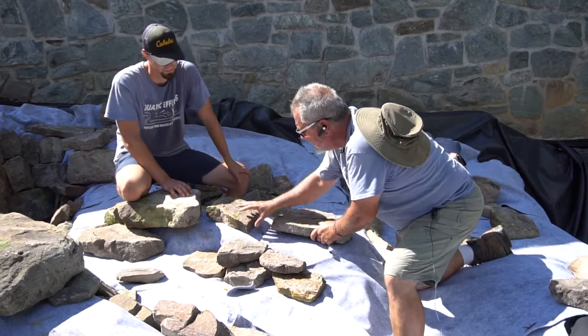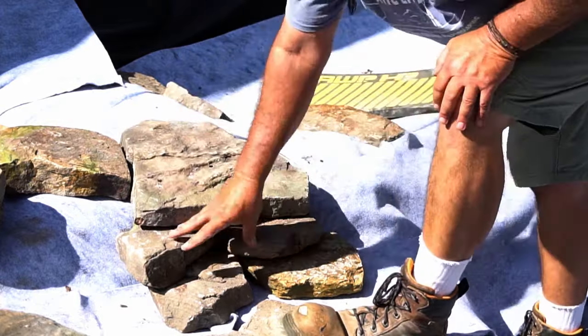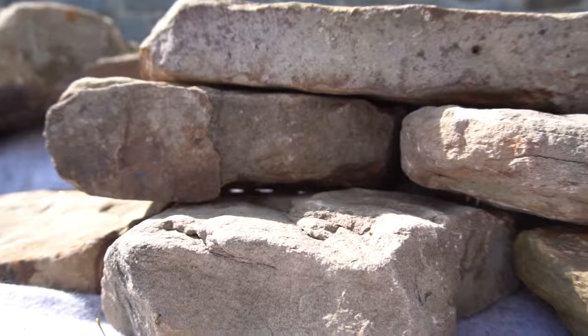Once this is in place, you can see that we can easily lift our capstone, set it on top, and the whole thing is solid.